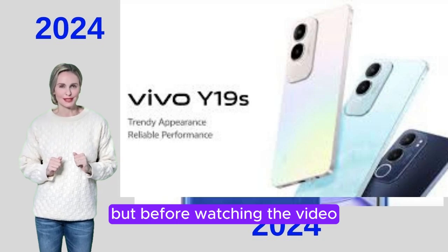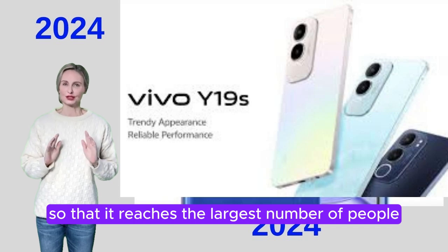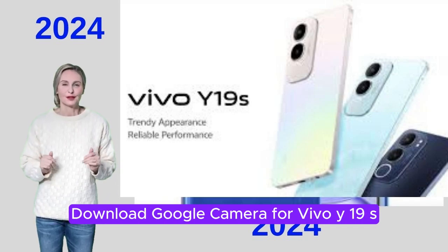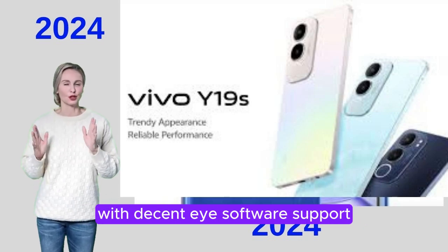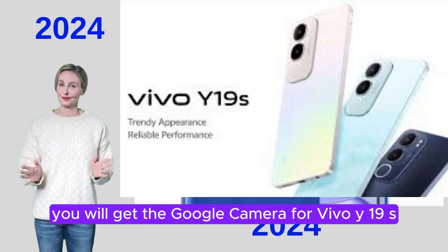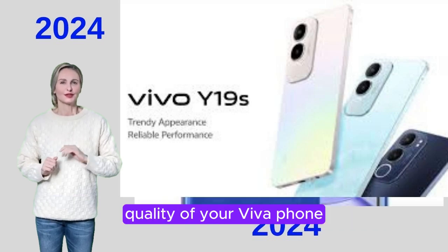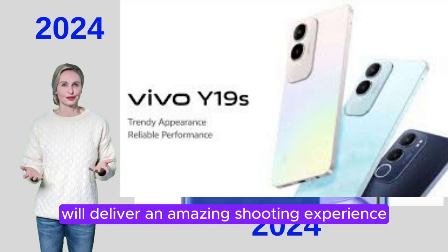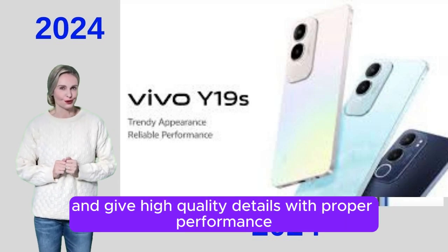Before watching the video, subscribe to the channel and like and share so that it reaches the largest number of people. Now let's watch the video. Vivo Y19S — enjoy exceptional camera quality with decent software support. In this video, you will get the Google Camera for Vivo Y19S, which will further help in improving the overall camera quality of your Vivo phone and offer a variety of functions.